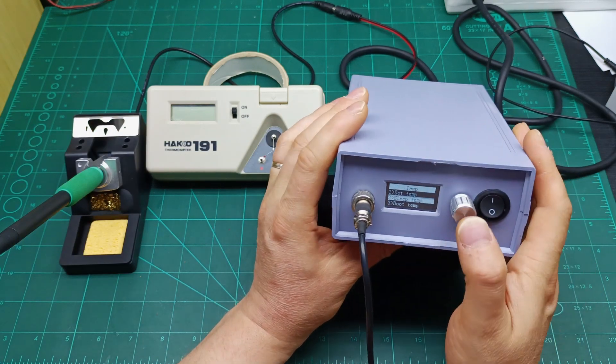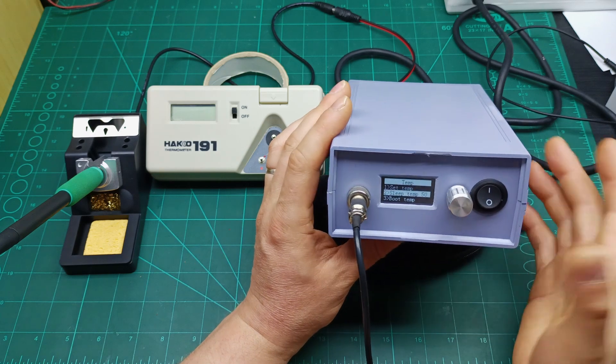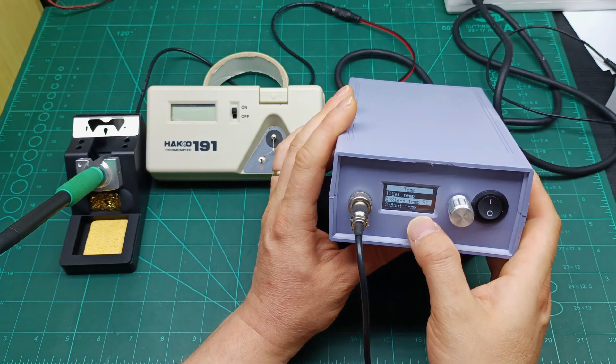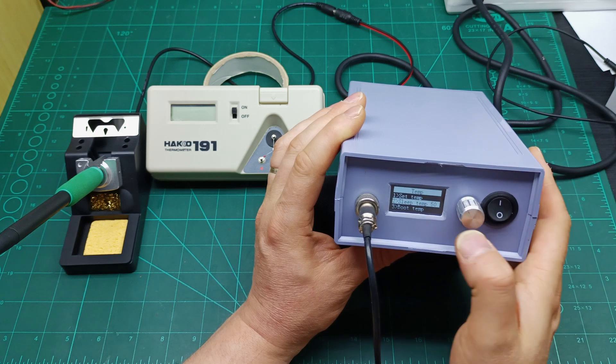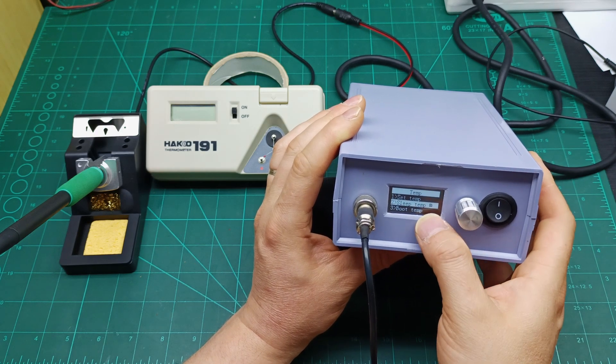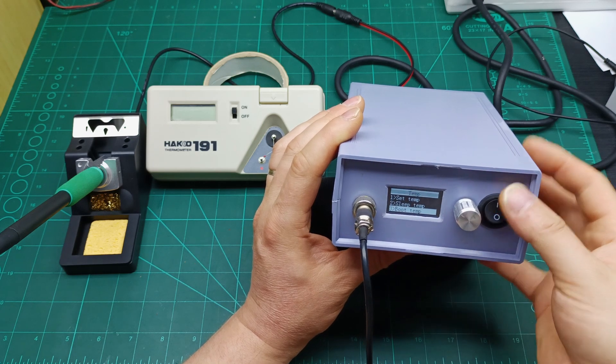Press once on Sleep Temperature and set it — I set mine to 50 degrees, but you can set whatever you like. Once you have the number you want, press a short click to memorize it. Then go to Boot Temperature, which means: when you turn on the station, what temperature should the tip start at.